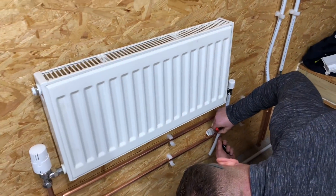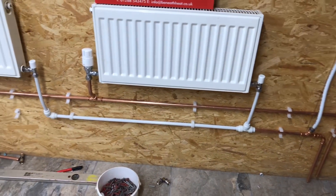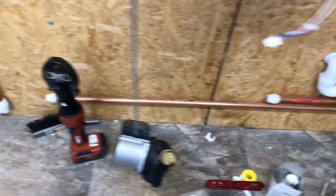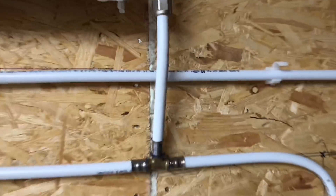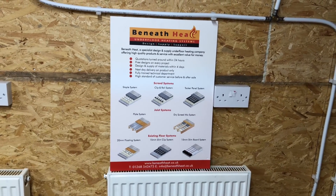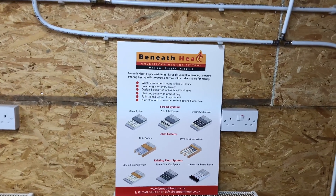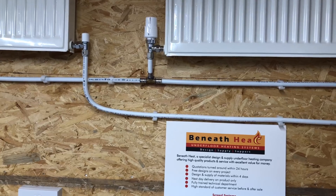Dan is just marking where the T is and he's going to push the T on. They're just going to tidy up now - we've connected the last part of it in speed fit, and then we're going to temporarily connect this into this heating system and test all this MLCP pipe. This bland sol pipe we've got from Beneath Heat - Beneath Heat are doing an offer at the moment where you can buy the gun on finance. I don't know if they'll still be doing it when you watch this video, but at the moment you can go onto the Beneath Heat website and have a look.